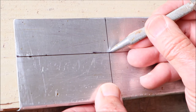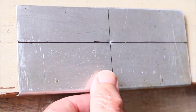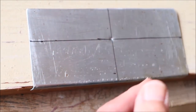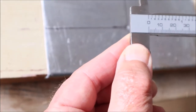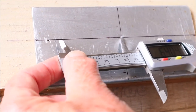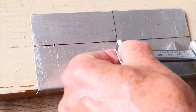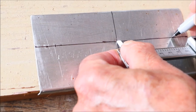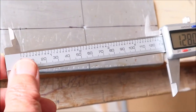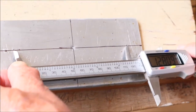I take a center punch and line it up on that central cross, give it a whack, and use that as my center. Now to find my other two points I divide 128 by 2 to get 64. I set the vernier to 64, put one point on the punch hole and mark the other point, then do the same on the other side. I check back to 128 on the vernier — they line up perfectly.